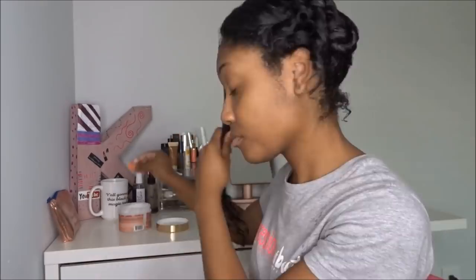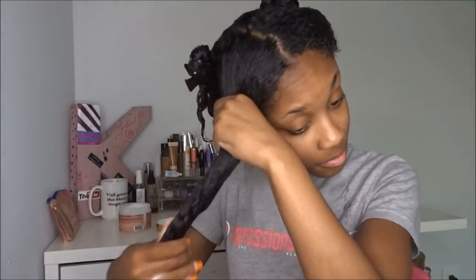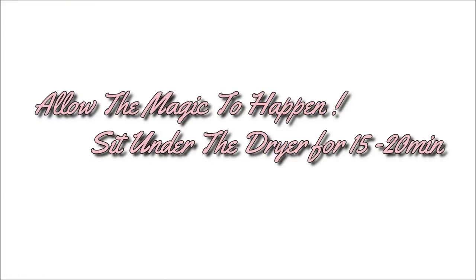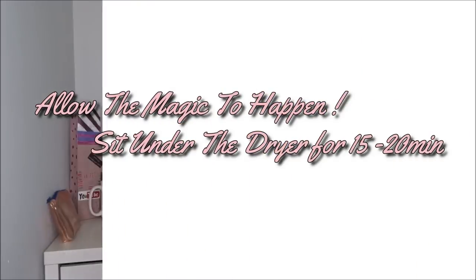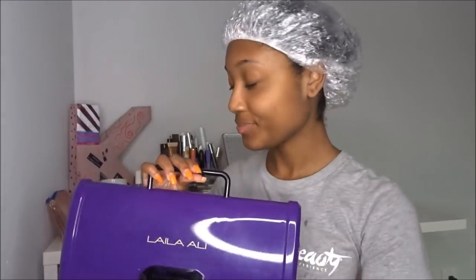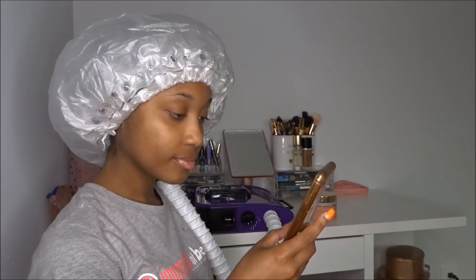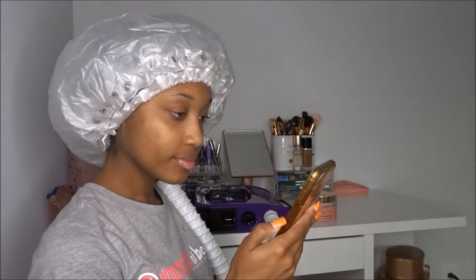Before styling my hair, whether I'm using heat or no heat, I always do this combo. I love to use heat for my deep conditioners now — it literally takes it up a notch. I'm going to be doing a separate review on my little bonnet dryer. It's perfect for college students — really small and compact, perfect for dorms.